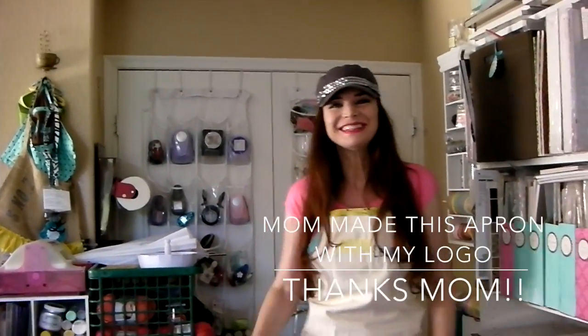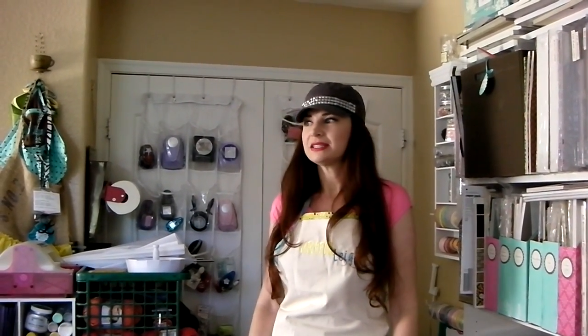Hi guys, Artfully here. I just wanted to give you guys a room tour — I've never done a video room tour, scrap room craft room tour. So I wanted to do that today because I have uploaded pictures of my craft room on my blog, and it's a little bit easier to do in a video.